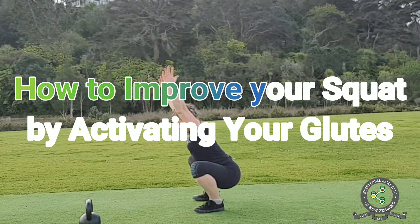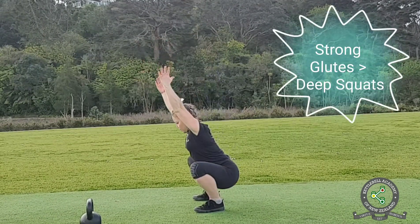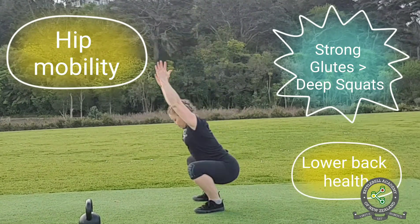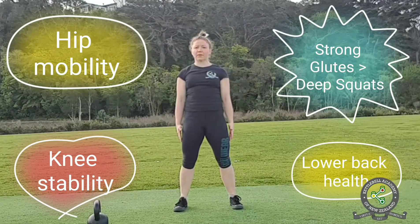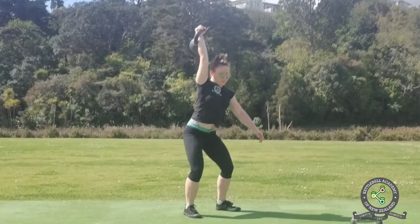In this video I will answer one of your questions about how to improve your squat by activating your glutes. Strong glutes help you squat deeper because they improve hip mobility. They also protect your lower back and stabilize your knees. While there are hundreds of glute activation exercises, in this video I will share only the few that have been the most effective in my practice.